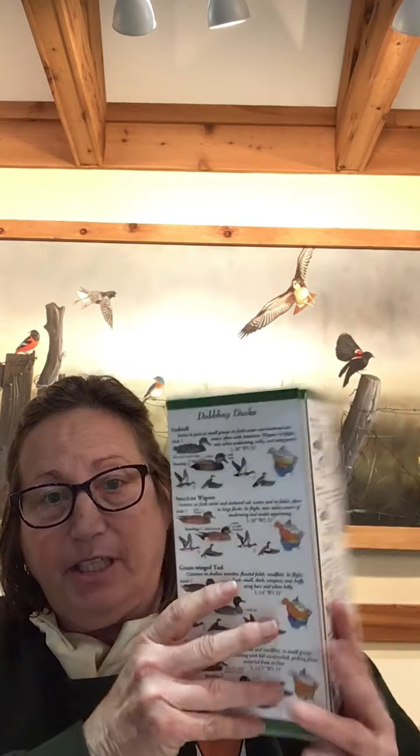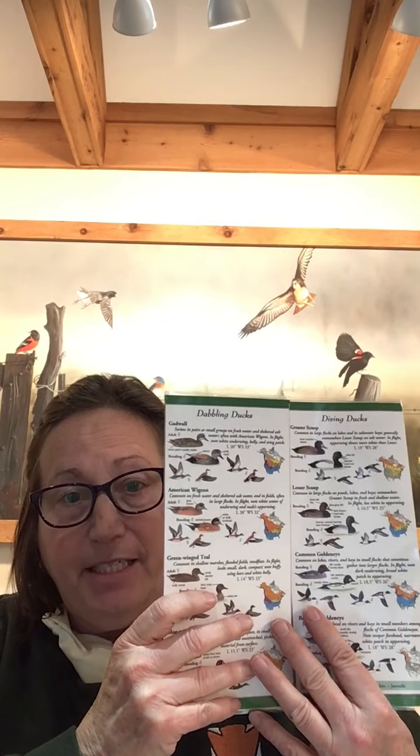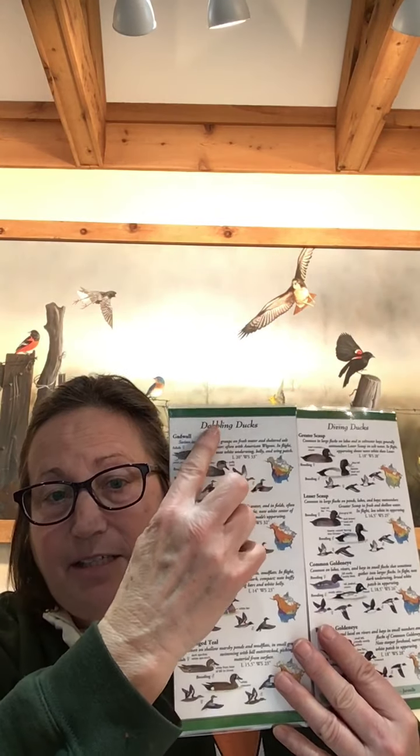When using a book for reference you can look in your bird guide, but Sibley's also puts out this great folding laminated ID card. As you can see, they separate them out whether they are a dabbling duck or a diving duck. In the first part of our session today we'll talk about how to determine that, and then the second part will be species identification.